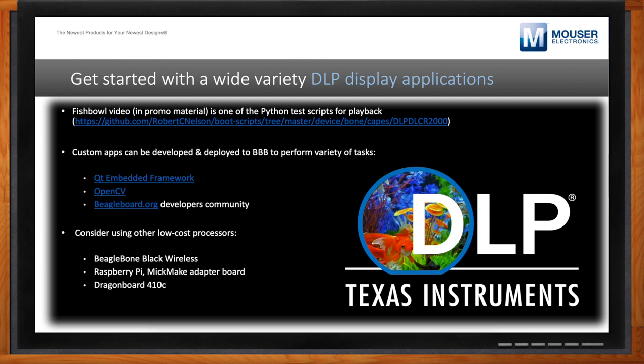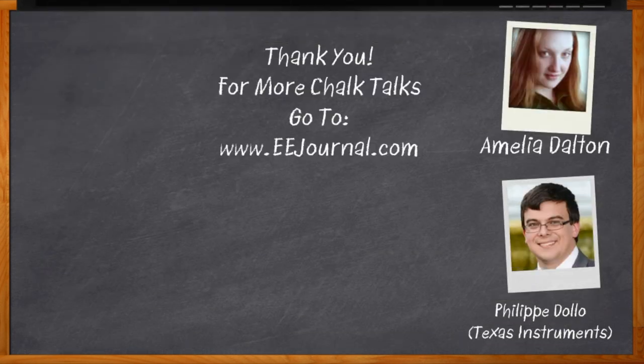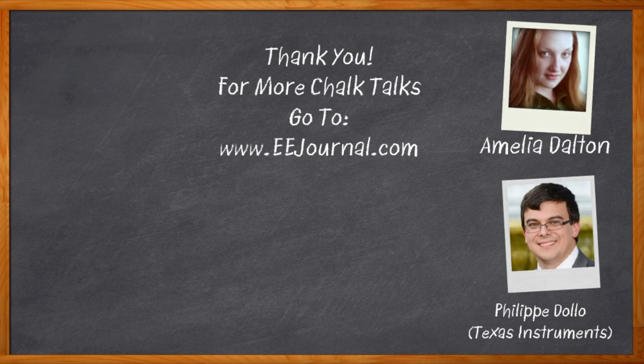That's all I have time for today — thank you so much for joining me, Philip. This was super cool. Thank you very much for your time. And before we go — don't forget to click that link. There you can find even more information about the Texas Instruments DLP LightCrafter Display 2000 EVM. For Chalk Talks, I'm Amelia Dalton from eejournal.com. For more Chalk Talks, head on over to the Chalk Talk section of EE Journal or check out youtube.com/eejournal.